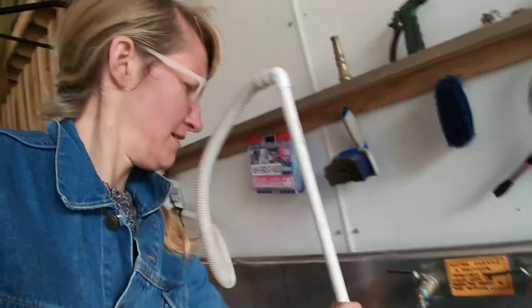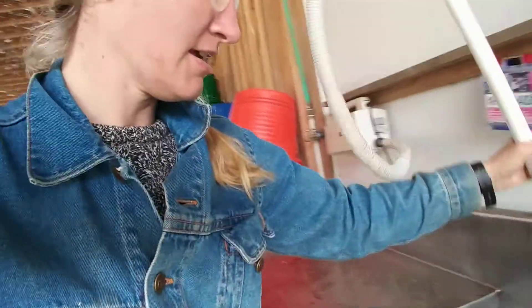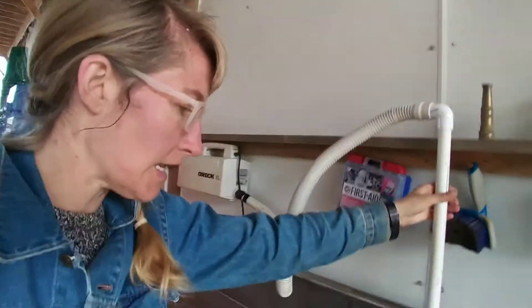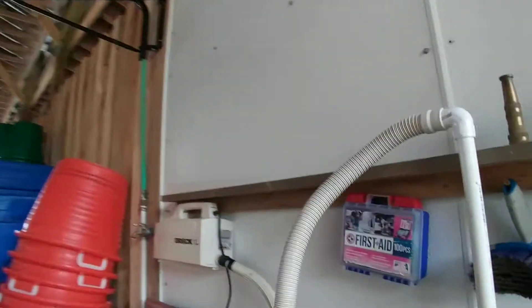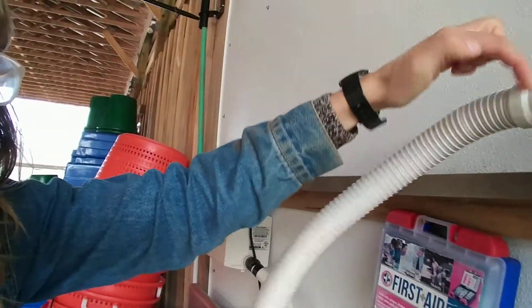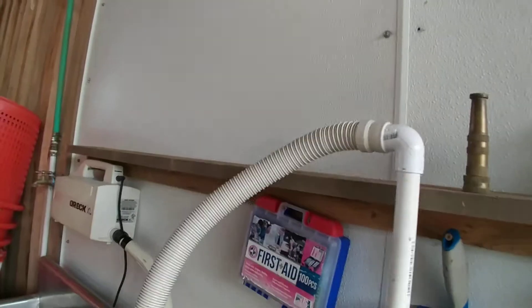I think I'm just going to slip fit it all together and not glue it, that way we can take it apart and wash it. I've cut it just so that it wedges right in there, and it works pretty well like that. This little area is also just a slip fit — this is sort of a rubbery material, and I found an elbow that fit right into it at the hardware store.